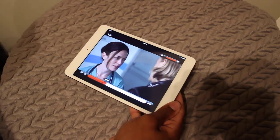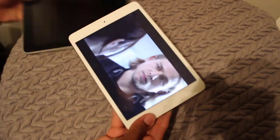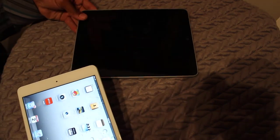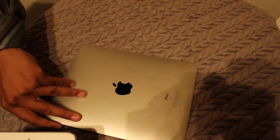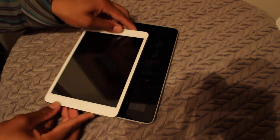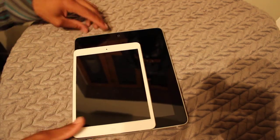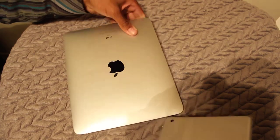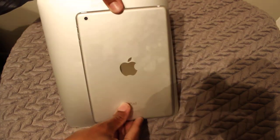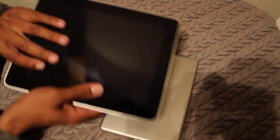I also have the original iPad right here — this is the first generation iPad, which still works fine by the way. Here's a size comparison. If you look at it from a side view, I still prefer the big size.